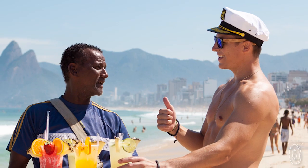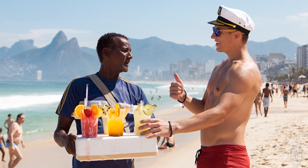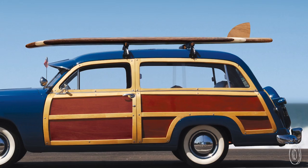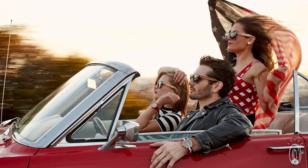Founder Cory Stout considers himself the captain of Woody's — he even wears a captain's hat every day. This young entrepreneur and avid beach lover has been traveling around the world non-stop for years, but it was his fascination with the old-school Woody wagon from 60s California surf culture that inspired him to mimic that vibe with his sunglasses.